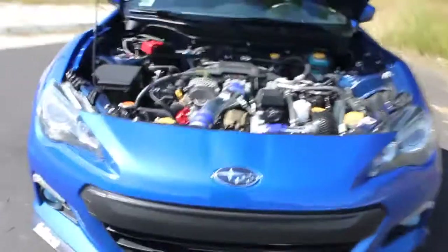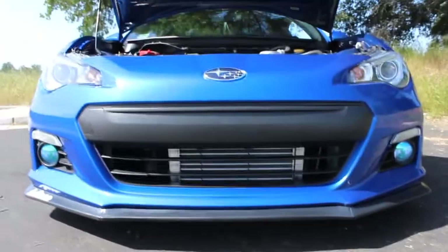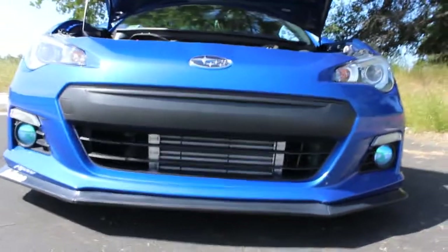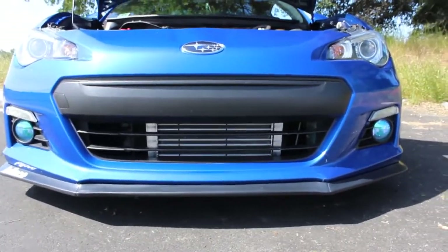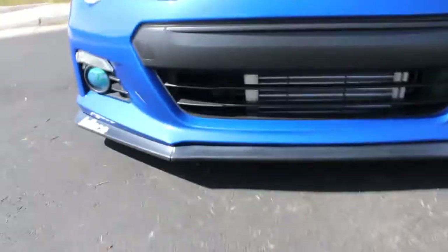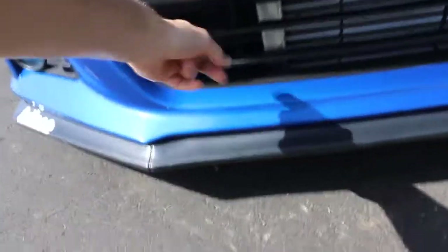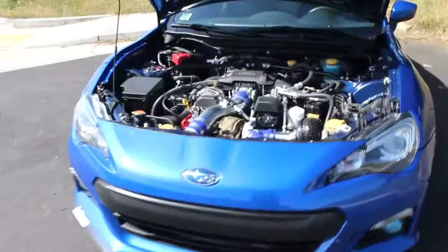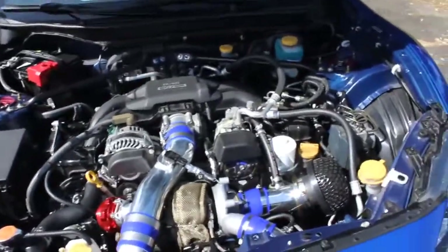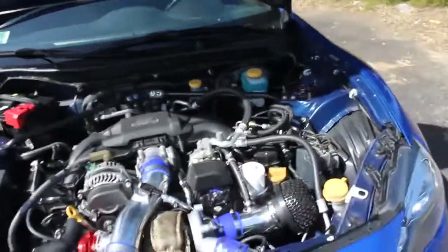So this is what the intercooler looks like if you ever wondered — it's kind of off-centered. They say it's because you can fit an oil cooler right there, but it's kind of funky looking. I will probably be getting an oil cooler. I want to do some autocross this summer; we have some going on locally, so I'll probably do that.